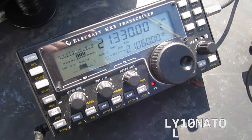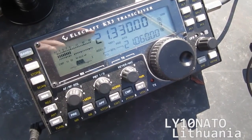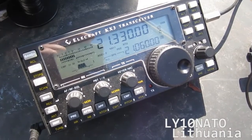November Tango 1 Kilo, QRP. November Mexico 5 Charlie, you're 5-9 in New Mexico, my name is Charlie. Okay Charlie — NM5C — you're 59 plus, New Mexico, good luck.